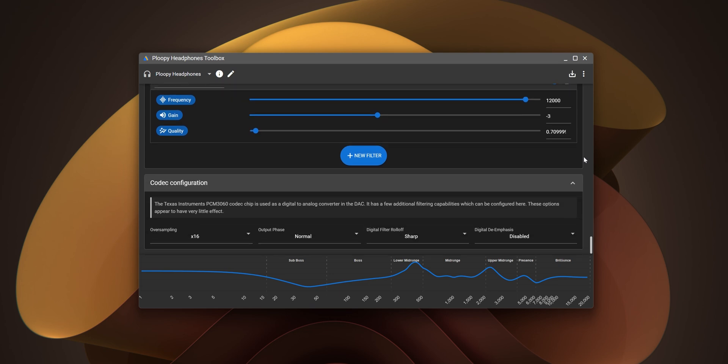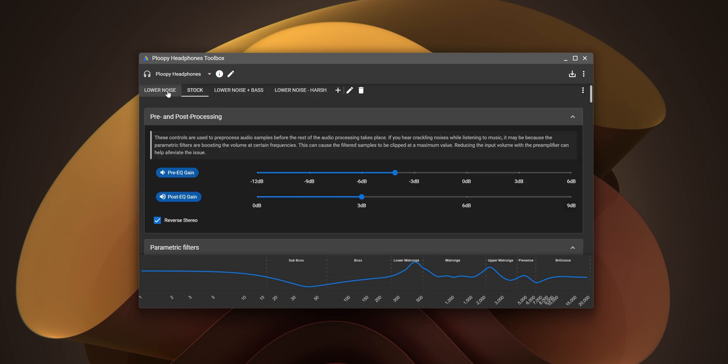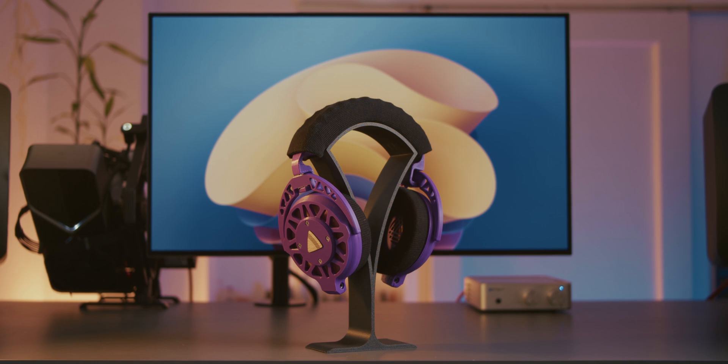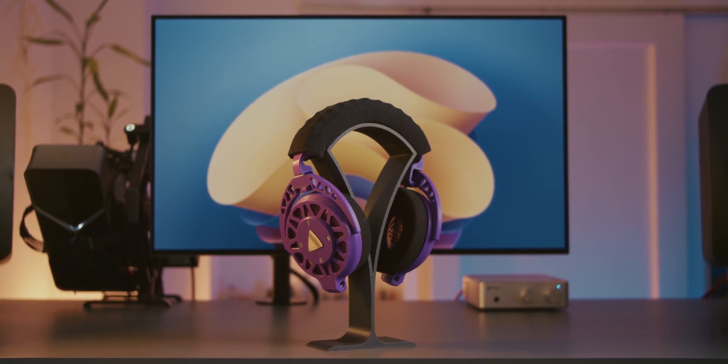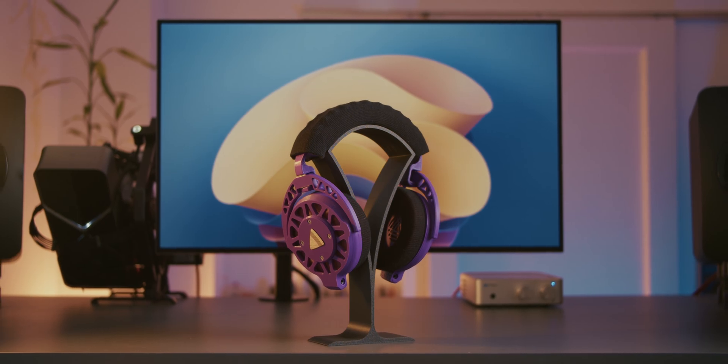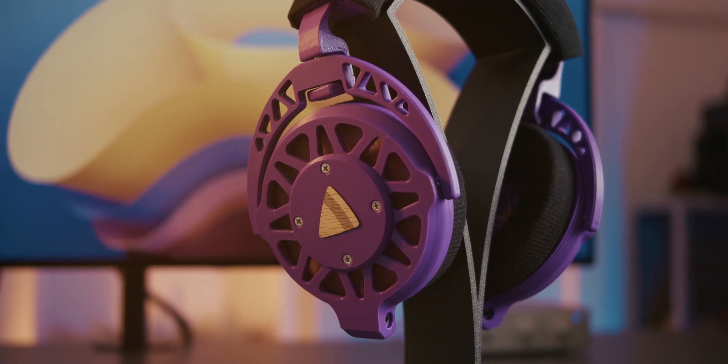With my particular build I had to reduce the preamp gain by 5.5 decibels to eliminate audible distortion. This in turn made the headphones even quieter than they were in their stock configuration. Don't get me wrong it's not a complete deal breaker, but for most music they probably get louder than what's considered a safe listening volume, though I often find myself reaching for an invisible volume knob especially on tracks with a quieter mastering.